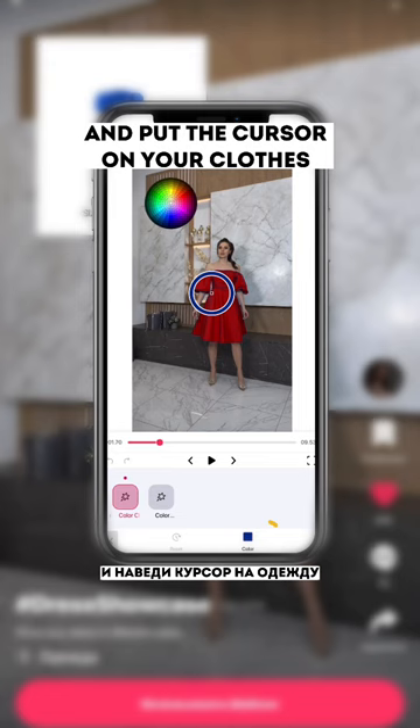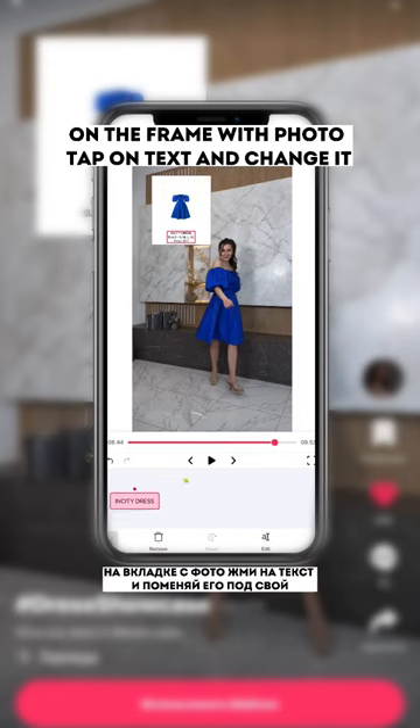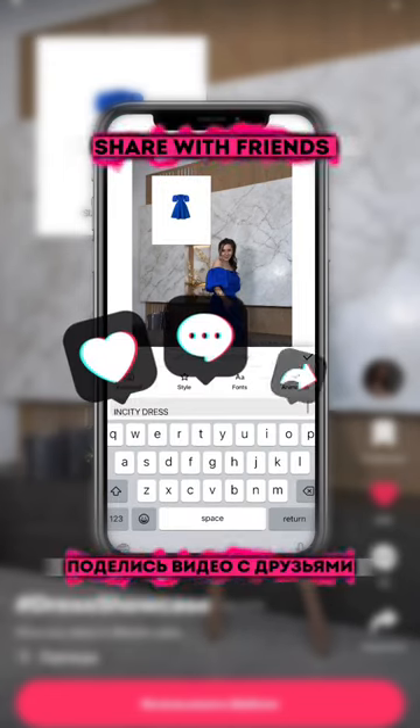To change the color of the effect, put the cursor on your clothes on the frame with the photo, tap on text and change it. Don't forget to share with friends!